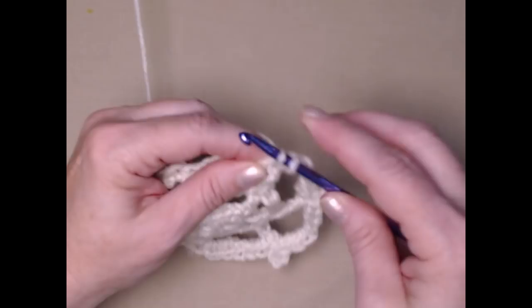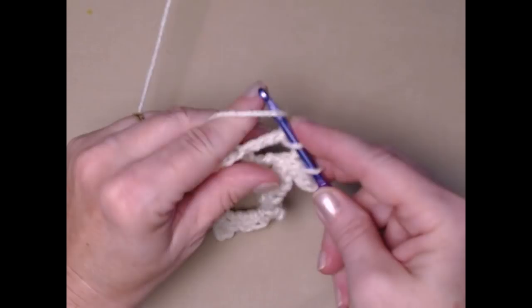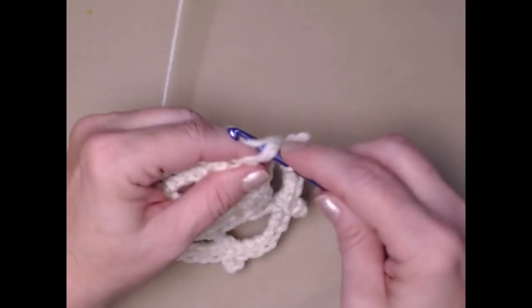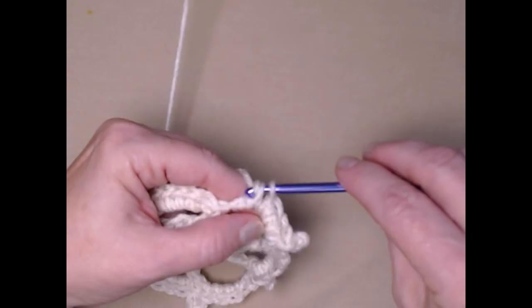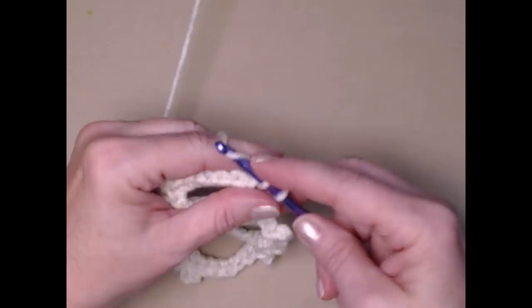I enjoy doing these live demonstrations because they're fun, but also I'd like for you all to see that I'm just as everyday normal as you are. I want you to understand that I make mistakes too — sometimes I misspeak and call a single crochet a double crochet or call a chain a change. I don't mind showing my real self to you. I just want to be real.